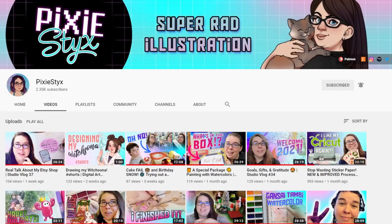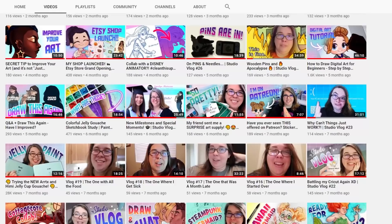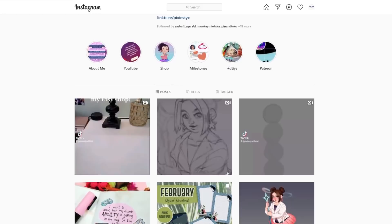Hi everyone, my name is Chantel and welcome back to my channel. Today I have an exciting video planned for you. It is a collaboration with my friend Caitlin. She is known on YouTube as Pixie Sticks and she makes the most incredible drawings. I absolutely love her work.